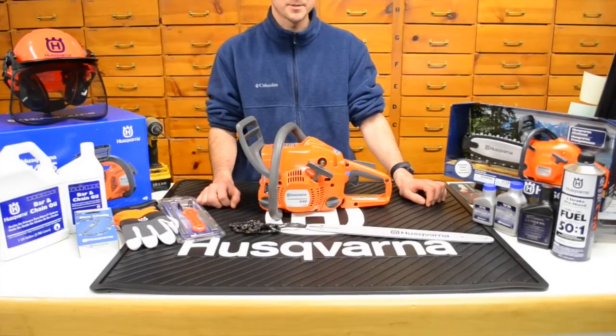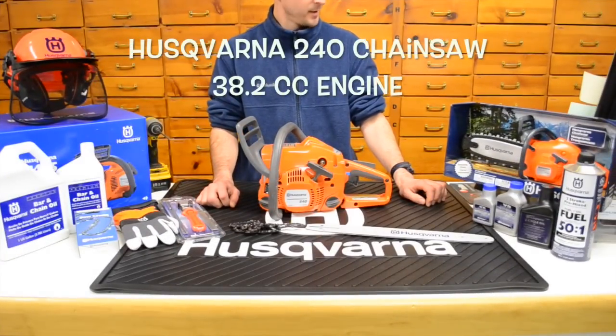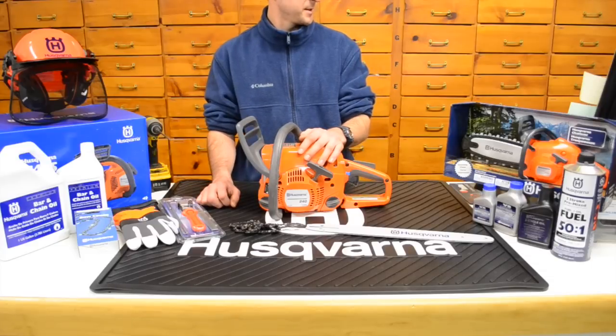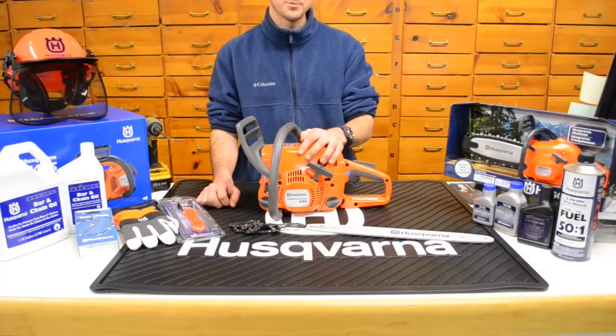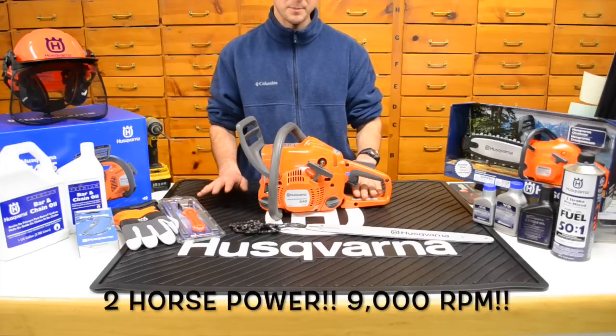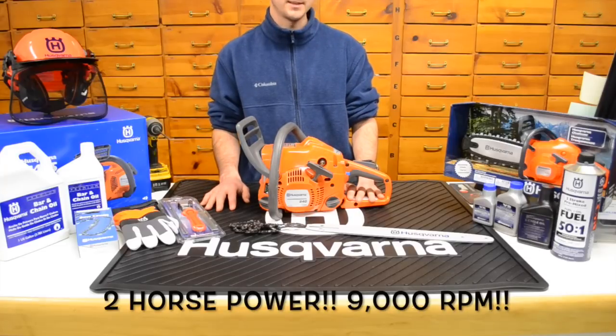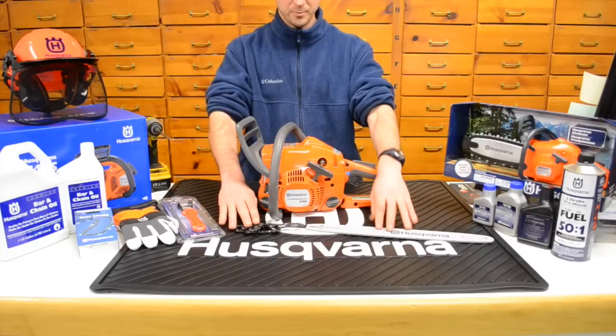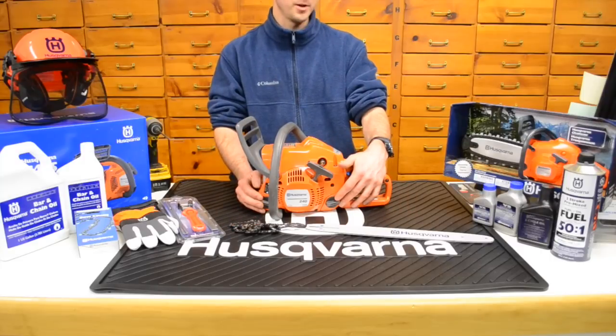Here we have the Husqvarna 240 chainsaw. This particular saw is putting out 38.2cc's for the cylinder displacement, and power-wise we're putting out about 2 horsepower. RPM speed on the chainsaw is 9,000 RPM, and dry weight on this particular one — no bar, no chain, no gas, no oil — we're coming in at about 10.3 pounds.